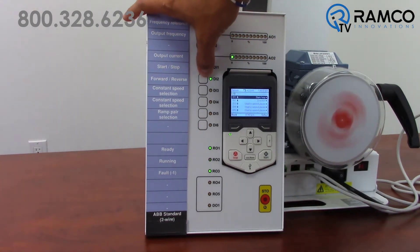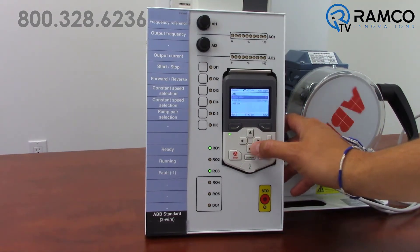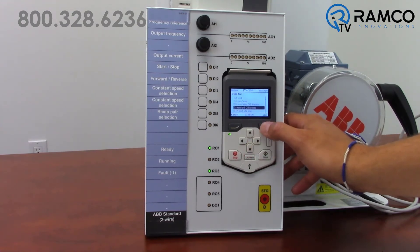If you would rather have DI-1 be forward and DI-2 be reverse, it's just as simple as changing the setting for DI-1 from DI-1 start/stop to DI-1 forward, DI-2 reverse.